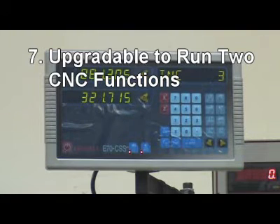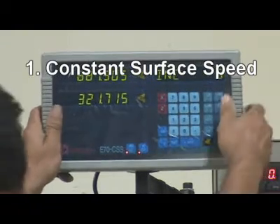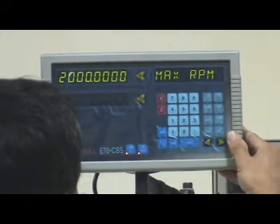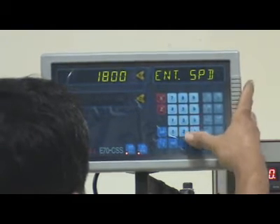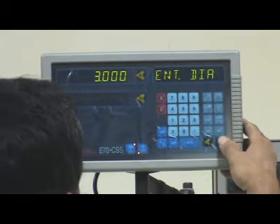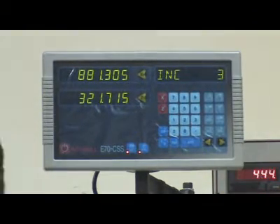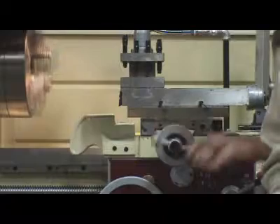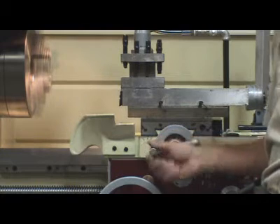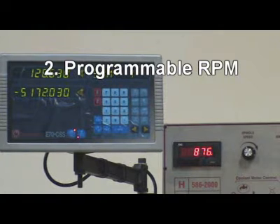Reason 7: The E-Lathe can be upgraded to run two CNC functions: 1. Constant surface speed, and 2. Programmable RPM.